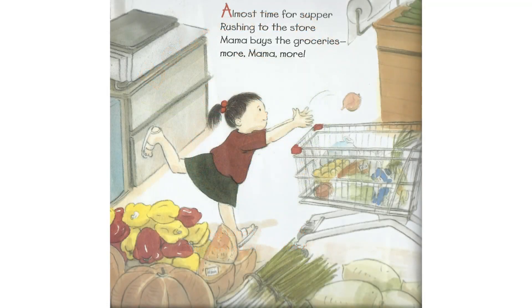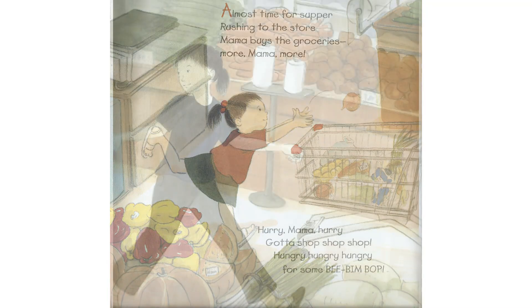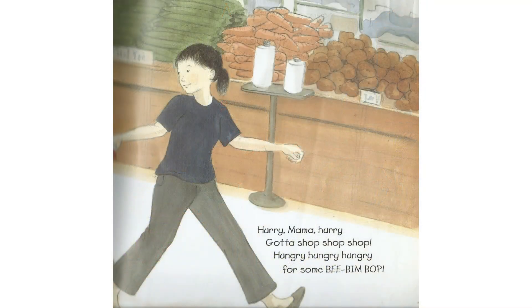Almost time for supper, rushing to the store. Mama buys the groceries. More, Mama, more. Hurry, Mama, hurry. Gotta shop, shop, shop. Hungry, hungry, hungry for some Bim Bim Bop.